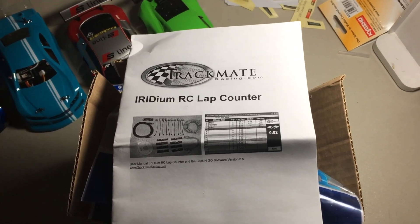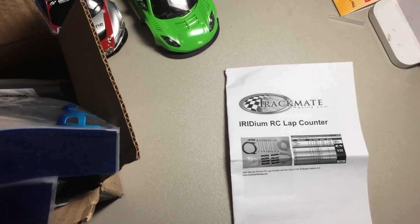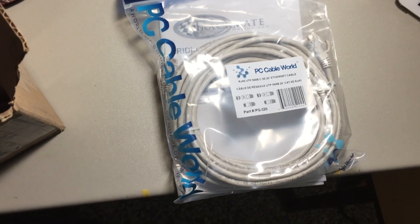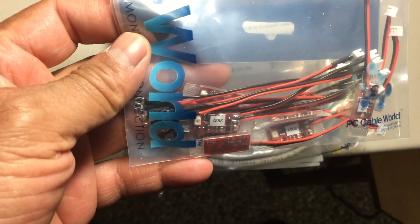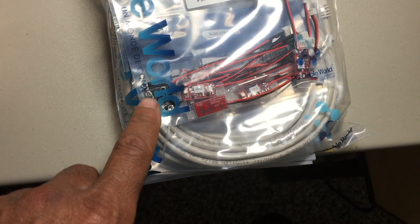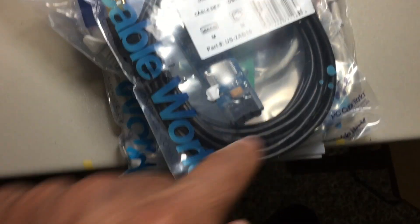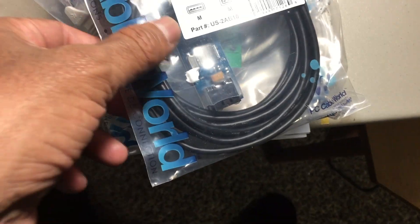Just a quick unboxing of the Track Mate IR lap counting system. It came with an instruction manual, a data cable, and these tiny transponders for Mini-Z size vehicles. Two transponders came with the setup. There are also bridge sensors to connect to the PC, and the decoder. I think that USB cable is around 10 feet.